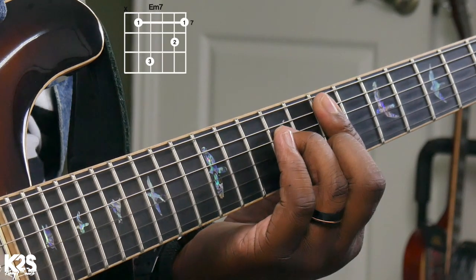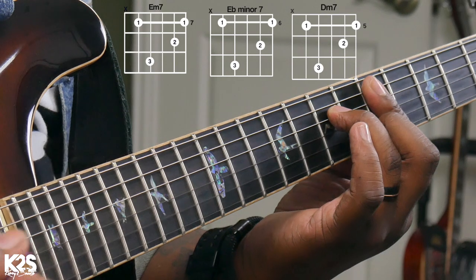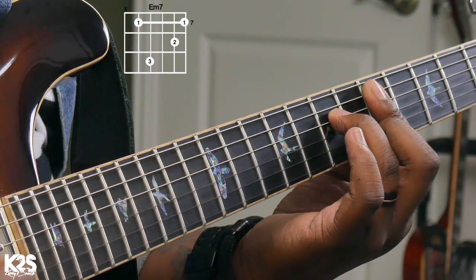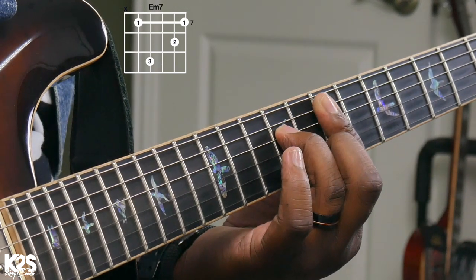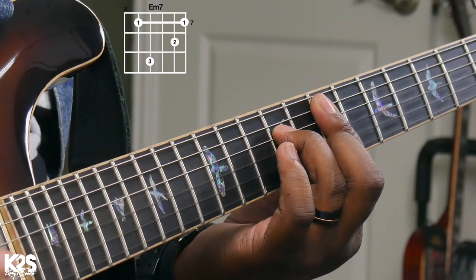We're going to go back down using that same shape — that same minor seven shape. Then D minor, back to that three. You can arpeggiate it backwards, then back to C.